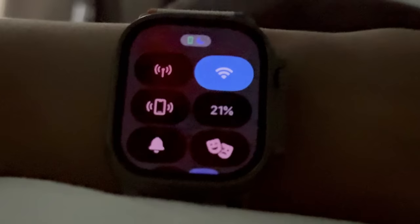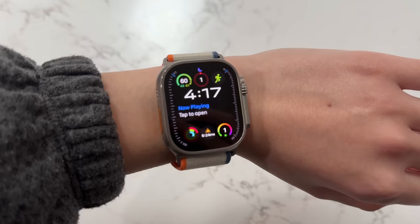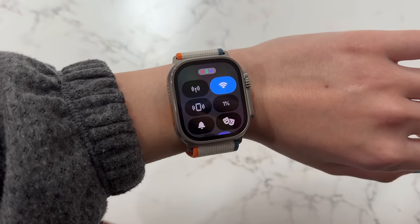It's 11:07 PM and the watch is at 31%. I'm going to bed now to track my sleep. This is also an example where the one-nit minimum brightness is really valuable — it's not illuminating the entire room, but I'm still able to see everything on the display. The battery lasted until 4:18 AM — battery life on the Ultra 1 was excellent, and on the Ultra 2 it's excellent as well.